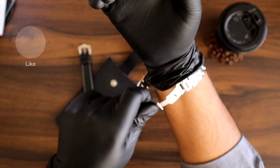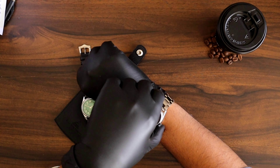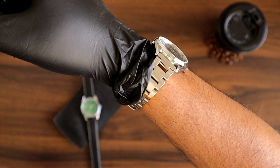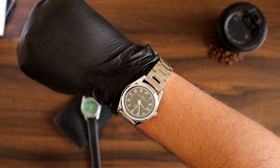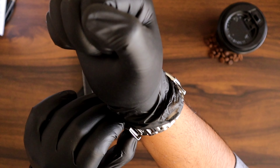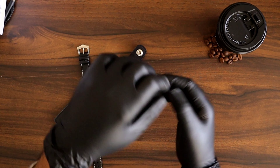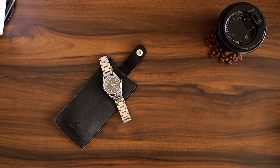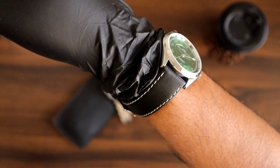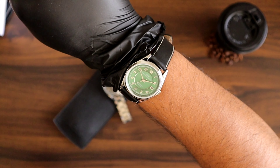I'll grab the black one first — so this is how it fits on my wrist. I'll now switch to the leather strap one as well. This is how the leather strap one looks — it really suits a regular size wrist and fits very well.